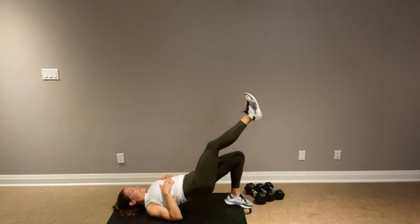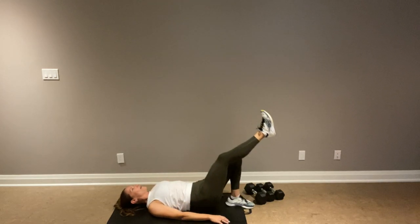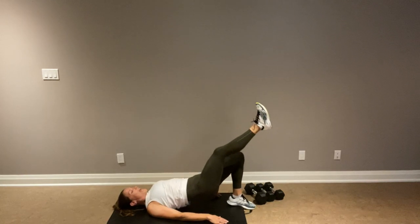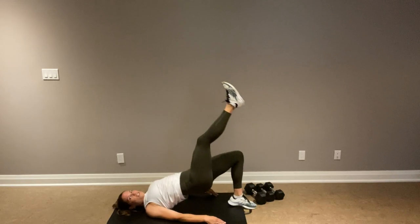That's halfway if you want to switch — otherwise, burn out the left. Really making sure those abs are engaged. Five, four, three, two — we have a three-way kick.